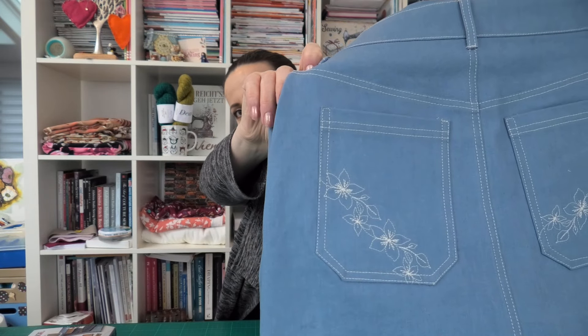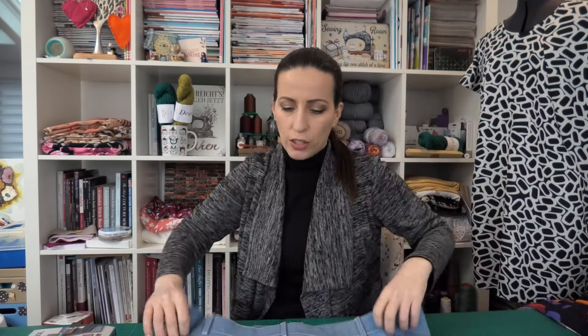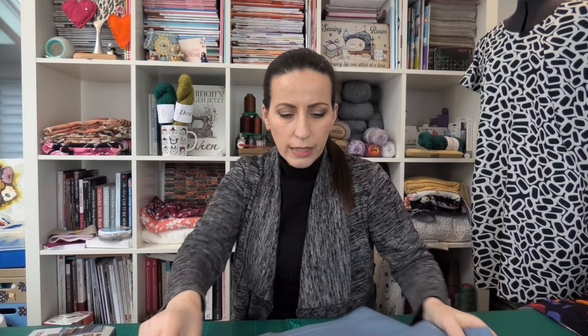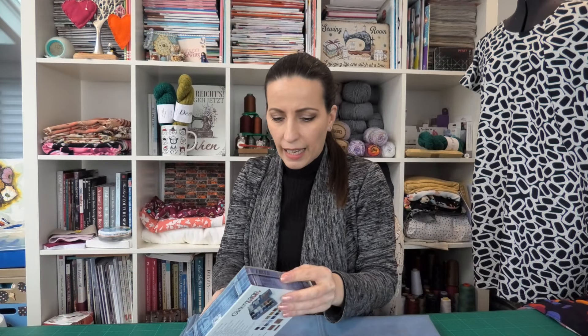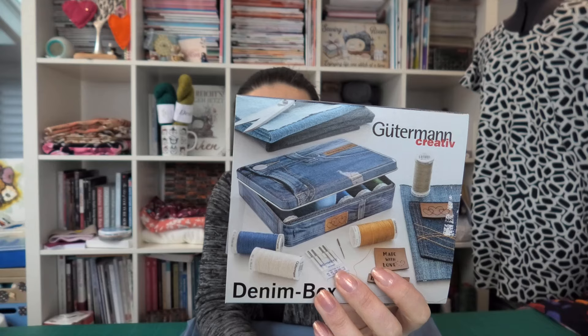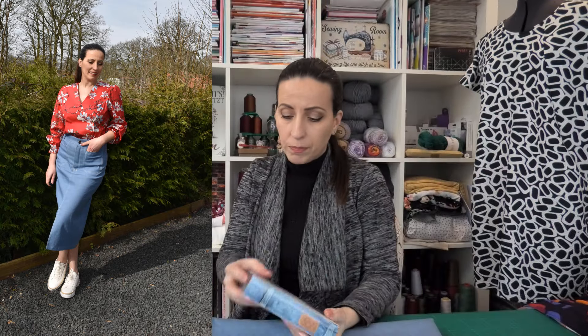I used some flowers from the decorative stitches that I have on my sewing machine. For the color of the topstitching thread — you cannot really see but it's not white — it's a little bit of an off-white. I had this kit for sewing thread for jeans, which also includes some needles and some patches. But I'm always wondering what color of topstitching threads to use, especially when I use a light denim like this.